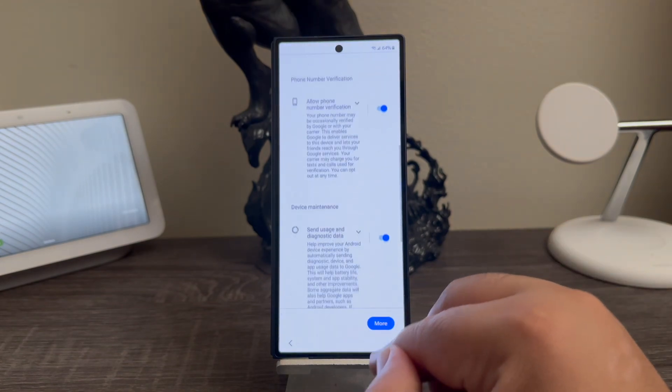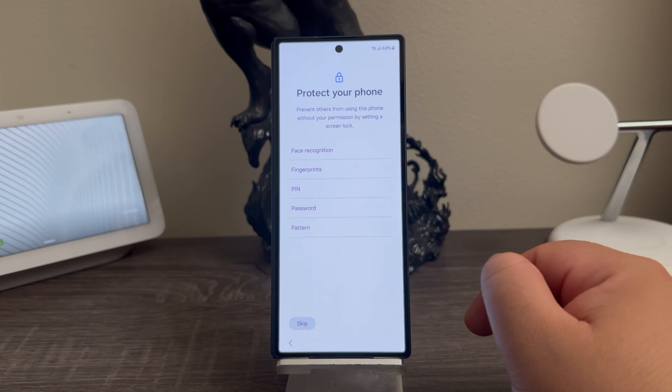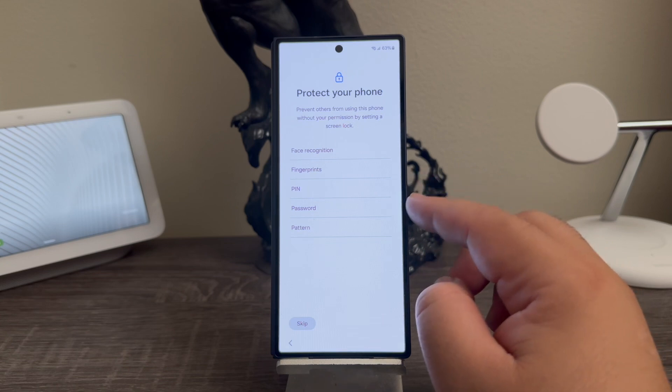Google services — more and accept. Protect your phone: prevent others from using this phone without your permission by setting a screen lock. Here it is giving you the option to set up face recognition, fingerprints, pin, password, and pattern.